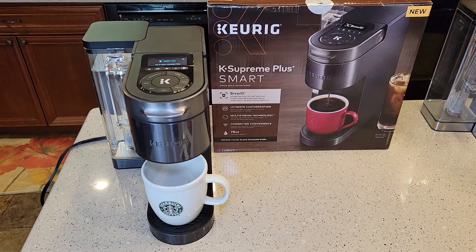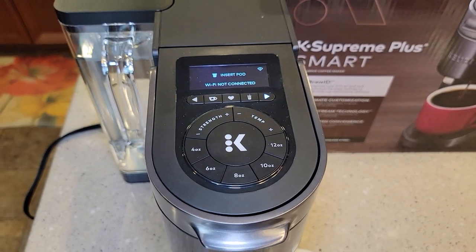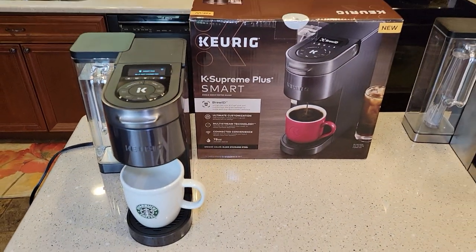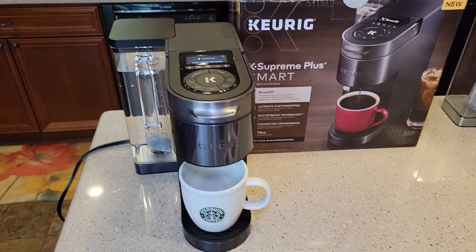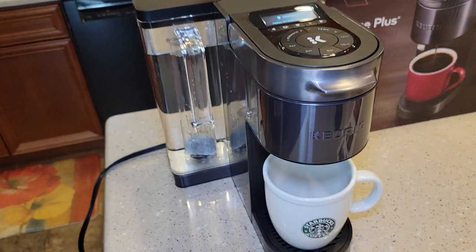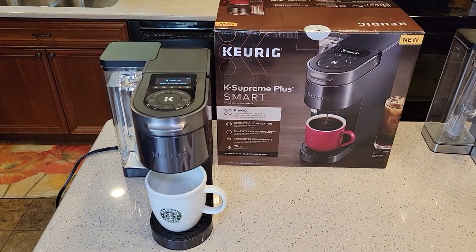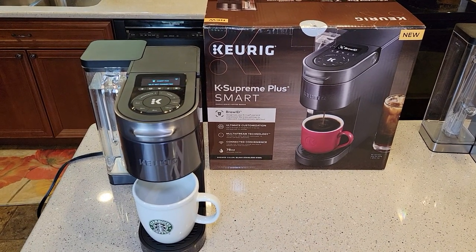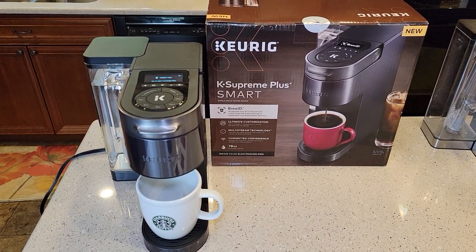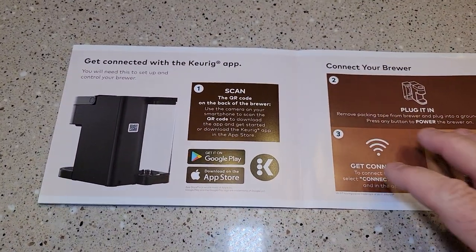I'm going to show you how to download the app and connect your Keurig machine to Wi-Fi. I'm also going to be doing detailed reviews on this — how to brew K-Cups. I just did a review on how to set it up for the first time, and an unboxing video. But this thing is packed full of features, so I'm going to have several videos on this. This one will be dealing with just how to connect the Wi-Fi, so it's one of the first steps.